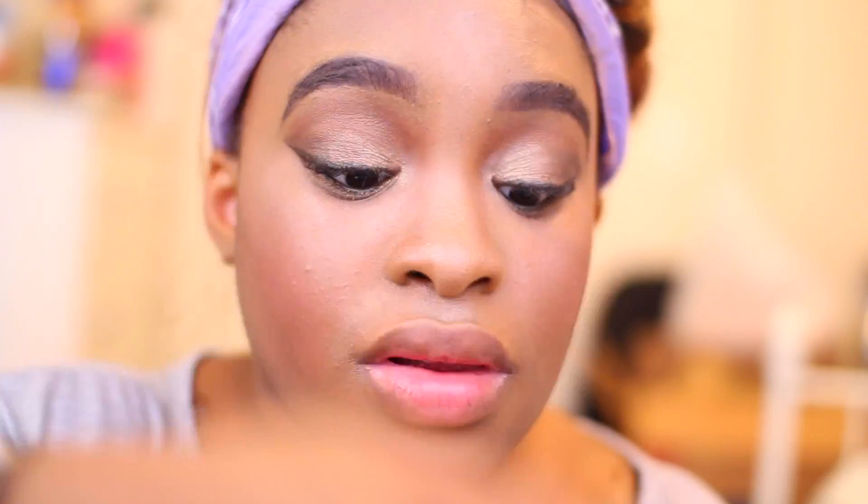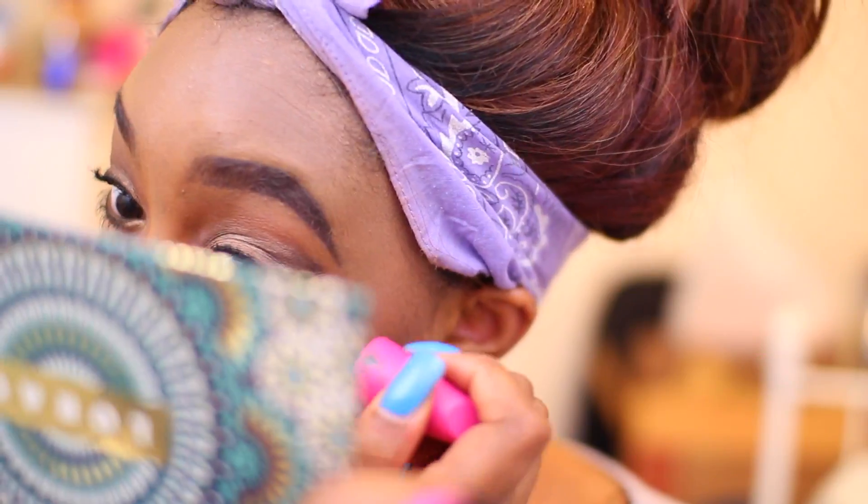I'm using my CoverGirl Full Lash Blue Mascara as well as my Too Faced Better Than Sex Mascara. I just wanted to double up my mascara to give me maximum volume and length.